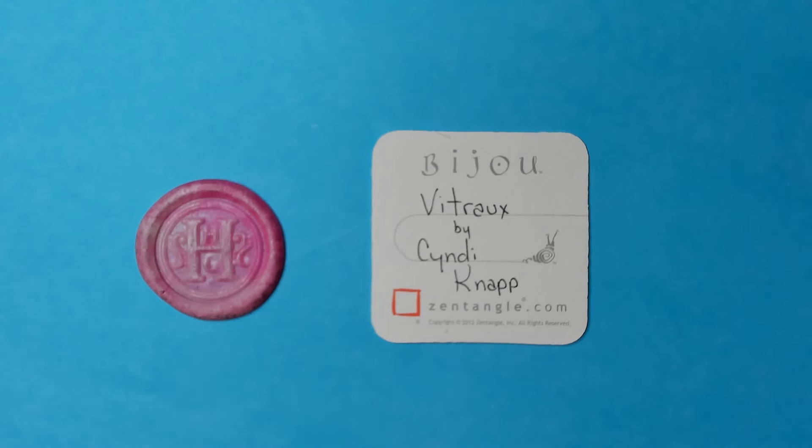Welcome to this Zentangle Quickie. My name is Heather Hartwick-Ladden. I'm a certified Zentangle teacher and today we're going to take a look at the Tangle Vitraux from Cindy Knapp.